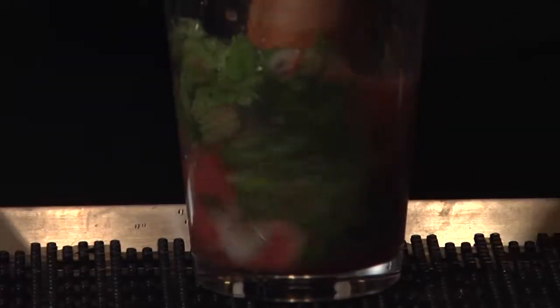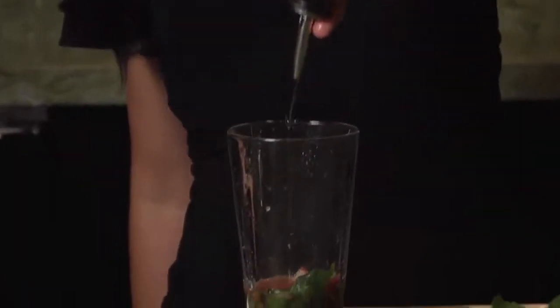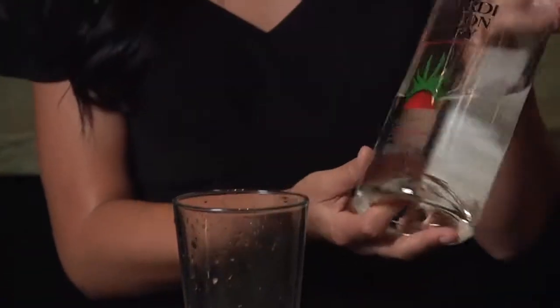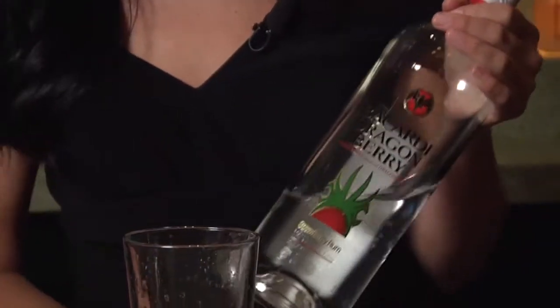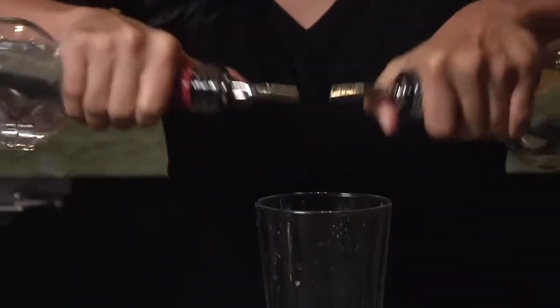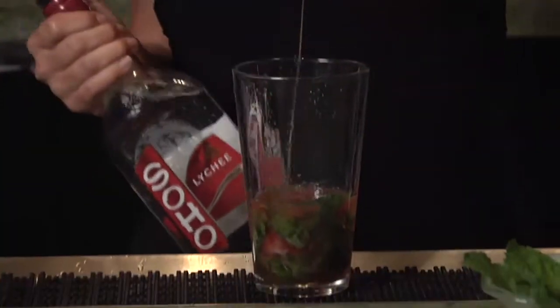This is a very refreshing drink. Now once we've muddled the ingredients, we're going to add a little simple syrup just to sweeten it up a little bit, about an ounce. For the liquor in our mojito, we use Bacardi Dragon Berry — it's a strawberry rum, it's delicious. I'm also going to add just a splash of Soho lychee liqueur. Just a splash — it balances really well with the strawberry flavor.